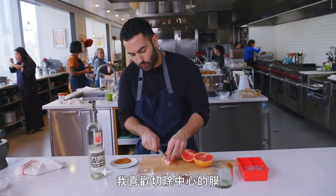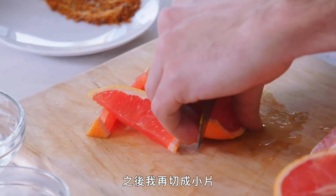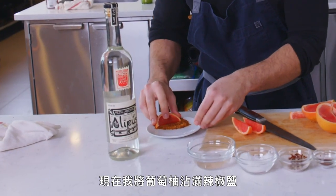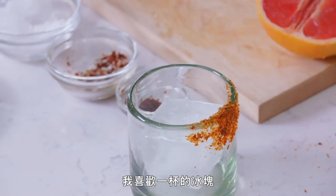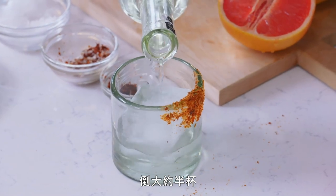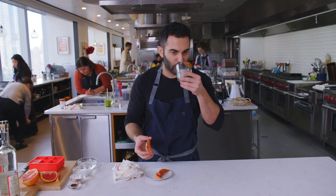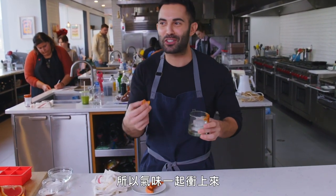Then I'm going to cut the grapefruit — I like to remove the center membrane and make a few slices. Now I'm getting more chili salt on the grapefruit, and you could serve this on the side. I like the glass of ice, and then I'm going to do a nice pour of mezcal — almost halfway. I'll take a sip just as is. It's so delicious. Drinking it neat is sometimes too much for me, but drinking it with a little ice and then taking a bite of bitter grapefruit with the chili and salt — you get this rush of flavor.